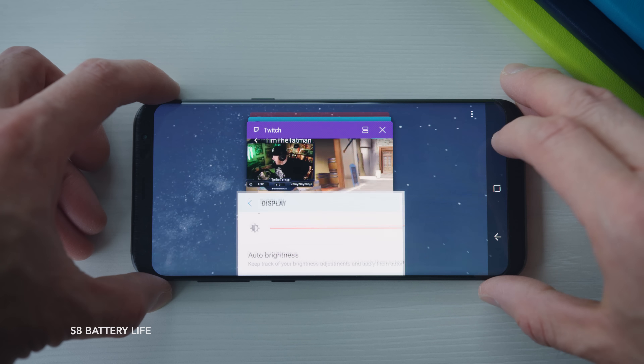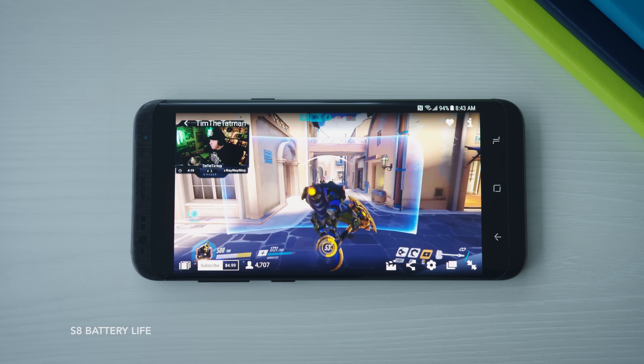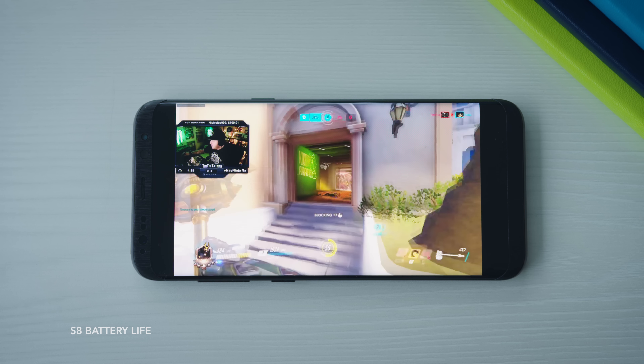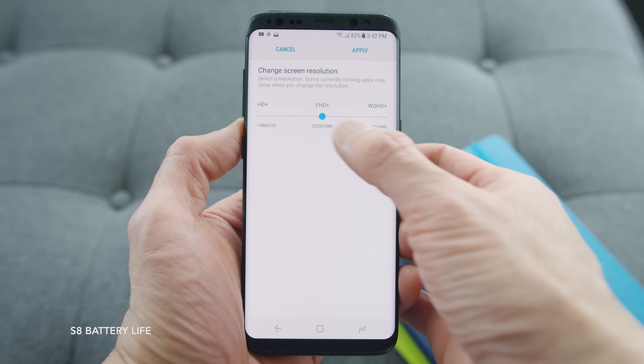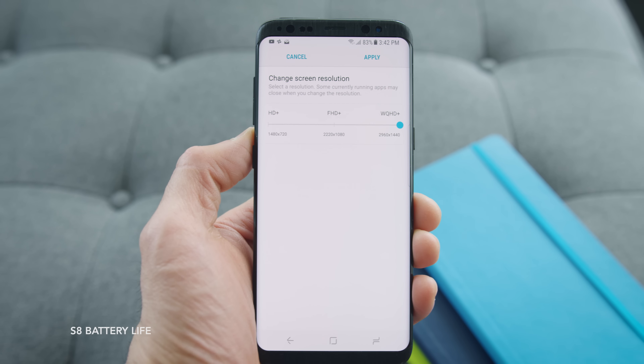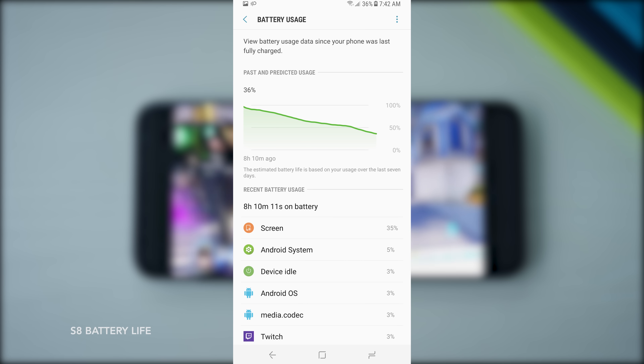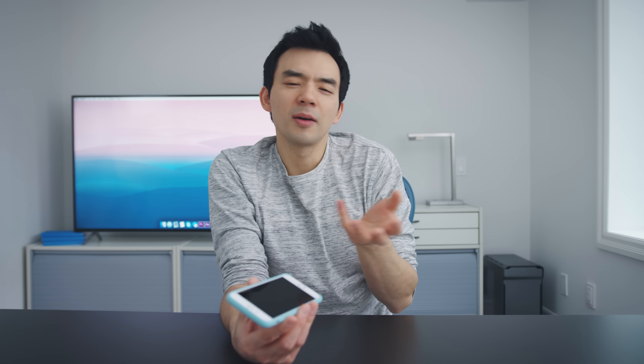At night I charged it back up, watched some YouTube videos, and then I streamed a Twitch channel overnight with max volume, max screen brightness, and highest resolution — not the 1080p+ default, but the 1440p+. When I checked it eight hours later, it was at 36%. Screen on time was basically the same. I think that's not bad — if I streamed that on an iPhone 7, I'd probably get very similar numbers.